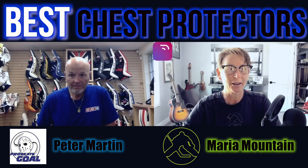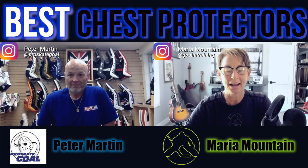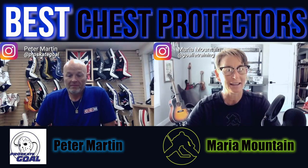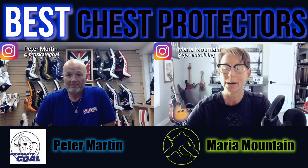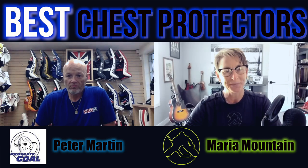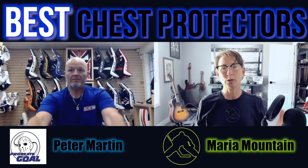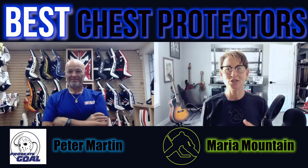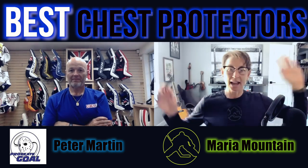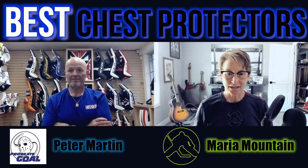Hey gang, it is Maria from GoalieTrainingPro.com, joined again with my homie Peter Martin from Pro Skate Goal in Calgary. He was actually just helping out a couple of the goalies in the goalie workout formula get their new True skates all set up. But today we are not talking about skates. Today we are talking about the chesty, which is like the holy grail of equipment to me — finding that chesty that gives protection so I'm not getting stingers, but that I can still put on a jersey and drink out of my water bottle.